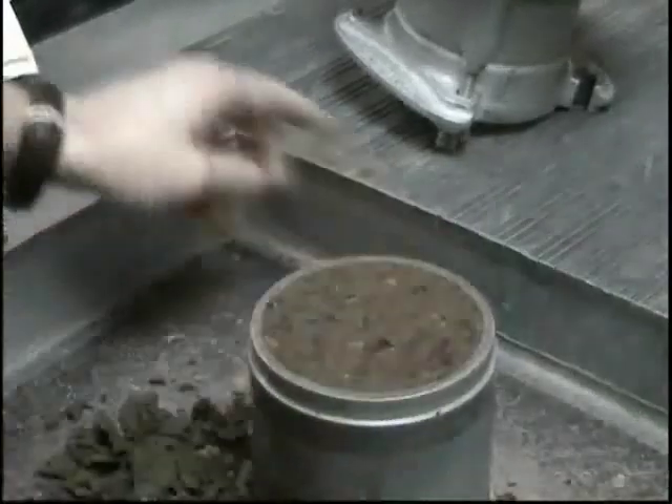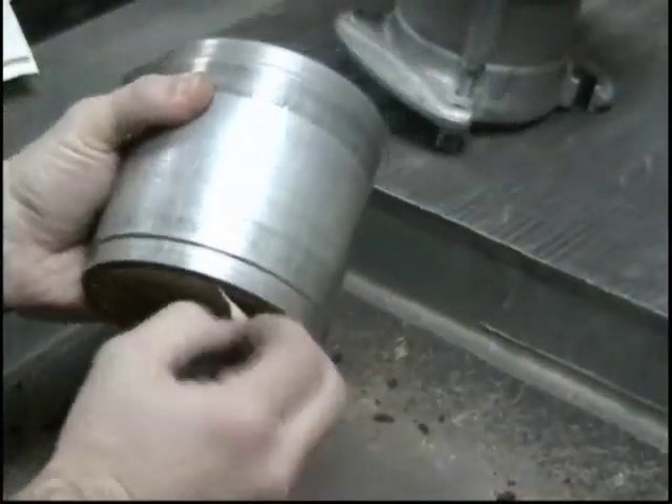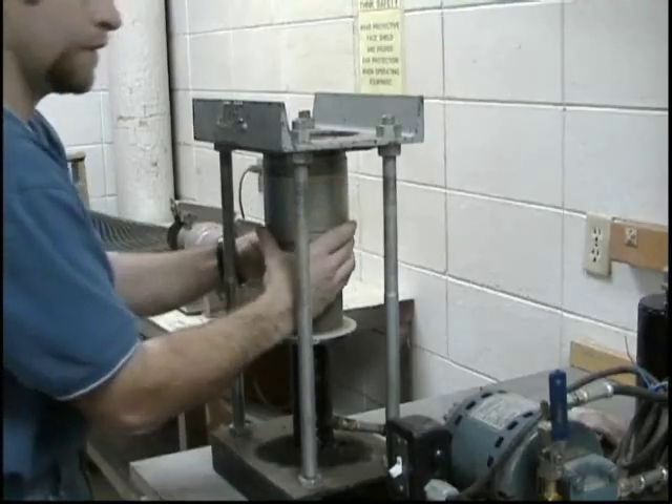Clean all loose material from the outside of the mold and remove the paper disc from the bottom of the sample. Weigh the soil and the mold to the nearest one one-hundredth of a pound and record.